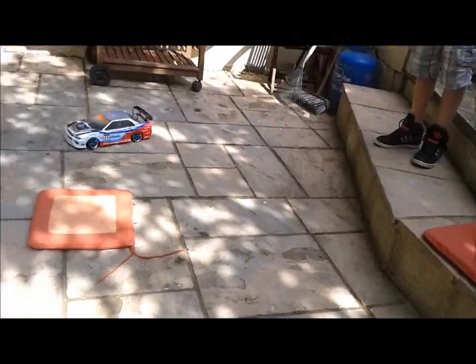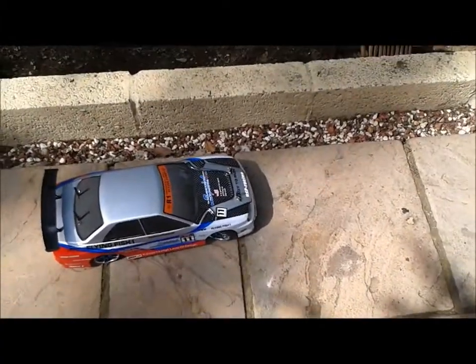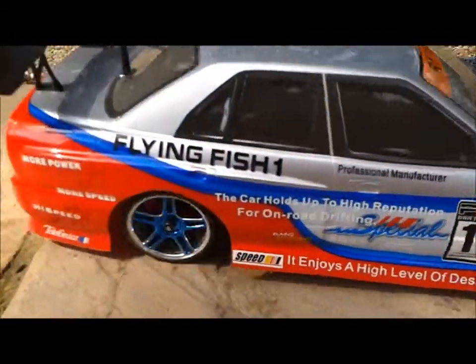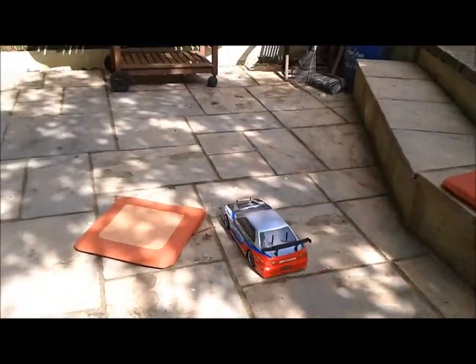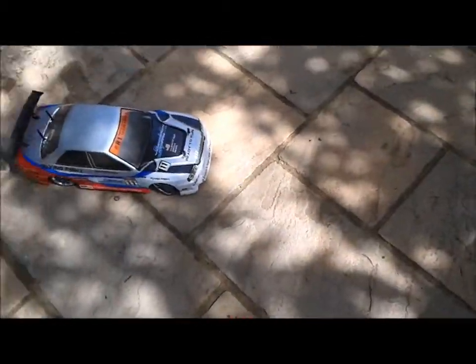I'm still using the same controller. I couldn't bind any controller to this car because one of my controllers is actually meant for two cars — a massive buggy and a big truck.